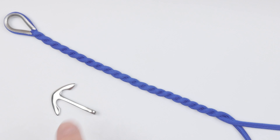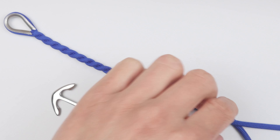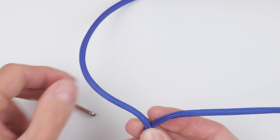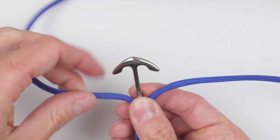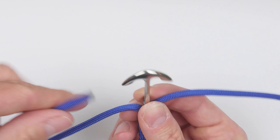Next, we install the anchor clasp. Place the clasp in between the two ends. Feed the two ends, one from each side.